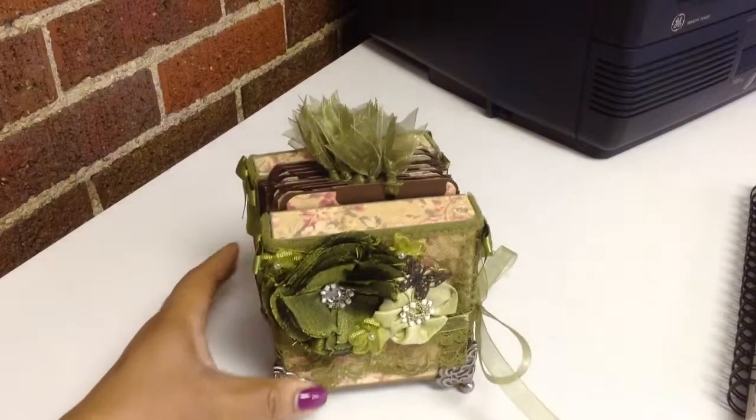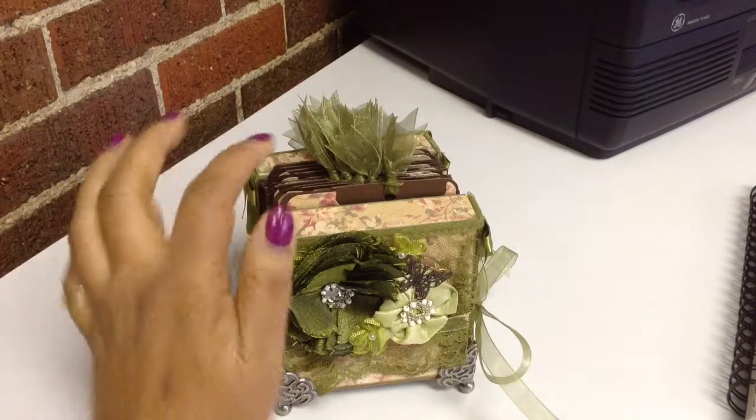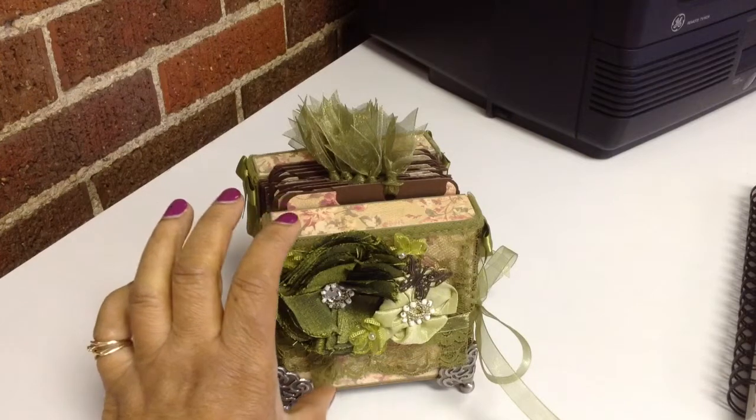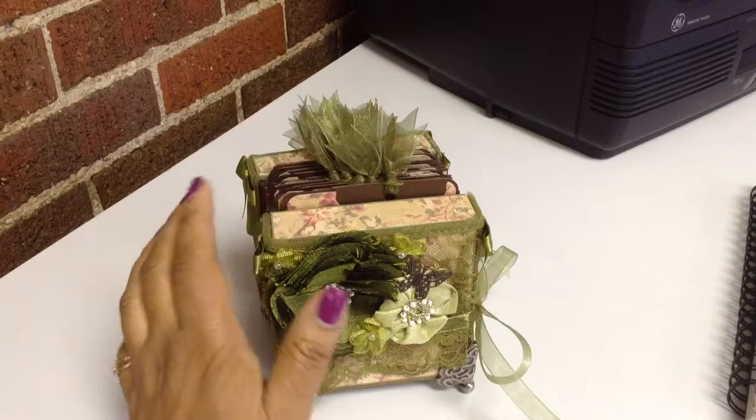So again, this is an accordion tag box, and here is what I was able to come up with. What you end up doing — and I love watching the video — is you actually make this: it's a 4x4 shadow box that you ultimately cover with paper.